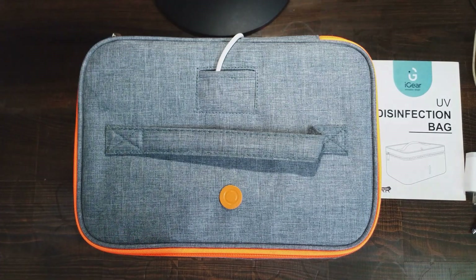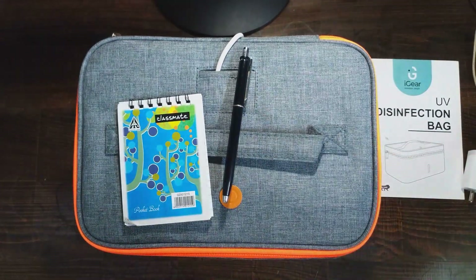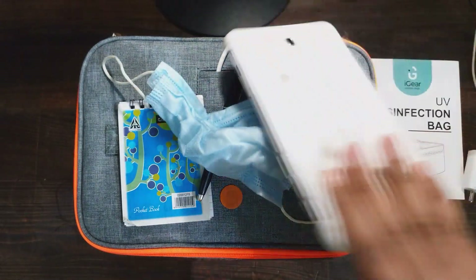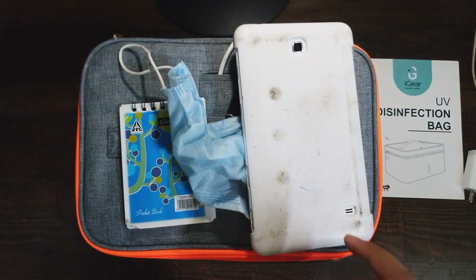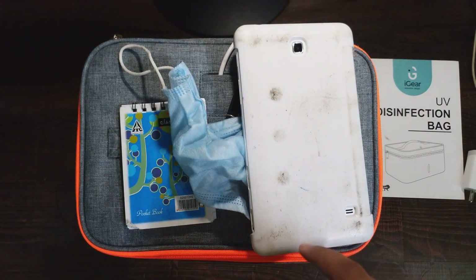We all know that we cannot wash or sanitize things like our diaries, pocket diaries, pens, watches, our masks sometimes, and even our smartphone devices. So this is the perfect device for all these situations.